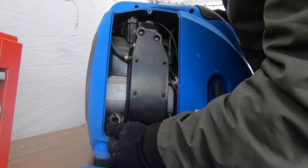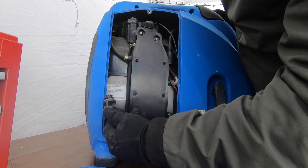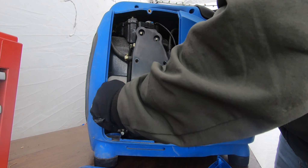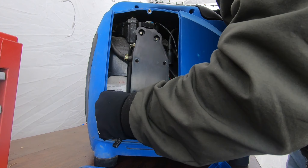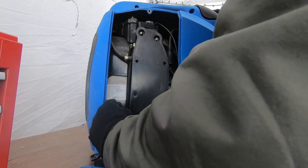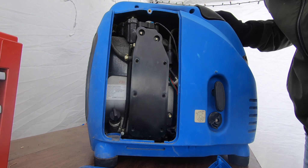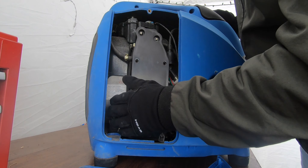Most of these generators have a fail-safe system for low oil. If the oil is low, it will prevent the spark from happening — it basically turns off the spark. No spark means no running engine. This one has oil, actually looks pretty good, which is surprising. Most of the time it's like charcoal in there. So check your oil first.